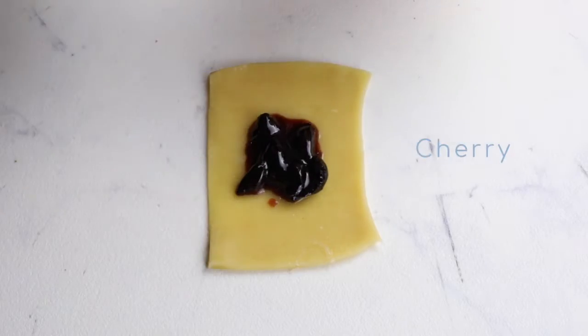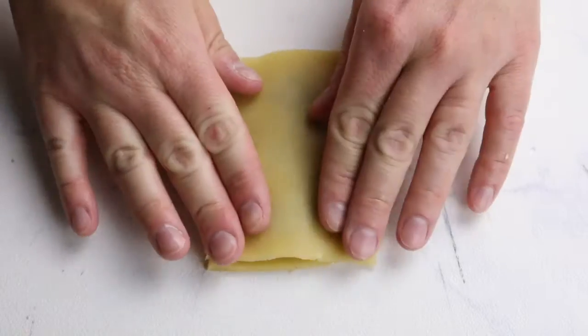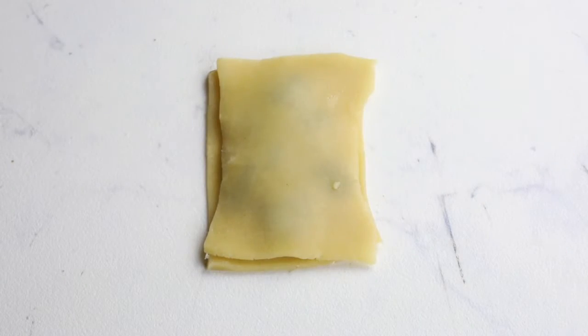Finally, for my last pop-tart I'm using a cherry jam filling. This is totally up to you — these are just the flavors I had in my fridge, but honestly any jam filling would be delicious.